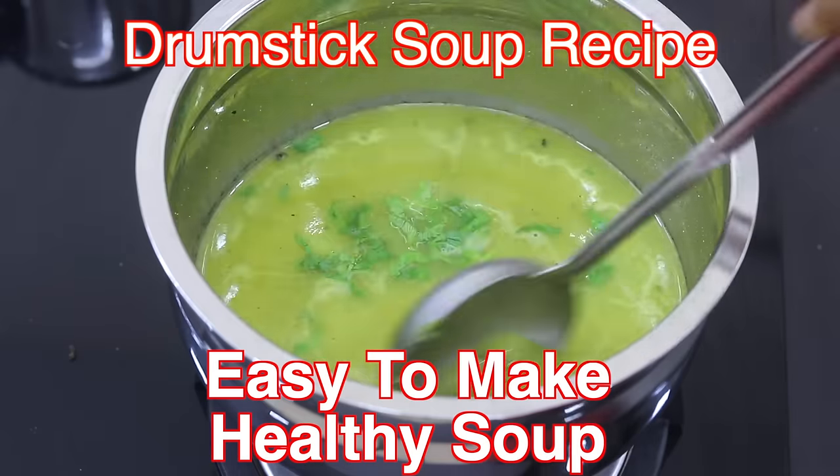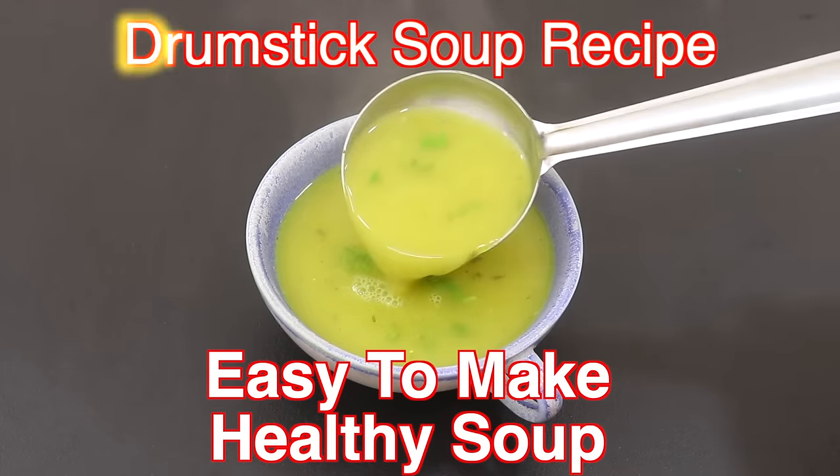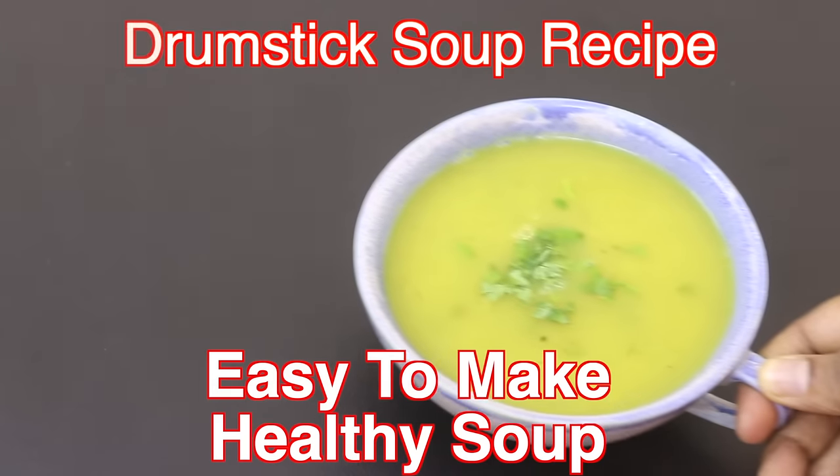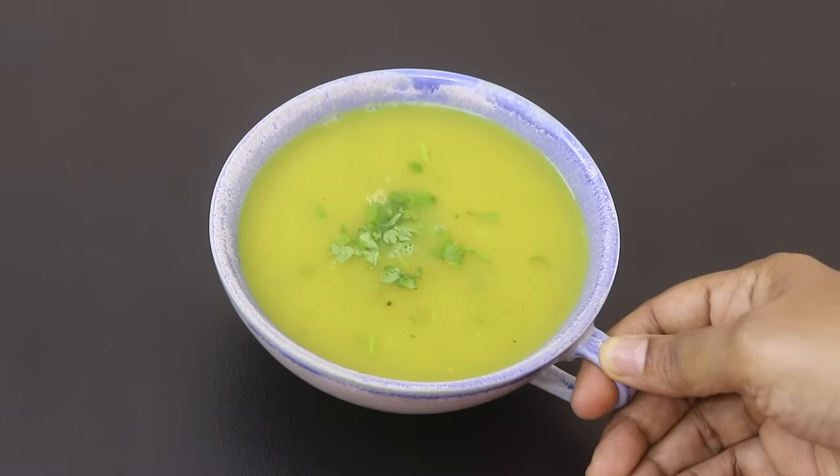Hey guys, I'm Nisha Homi. Today I'm sharing a drumstick soup recipe. It's a perfect healthy soup which can be enjoyed by the whole family. So let's get started with the recipe.